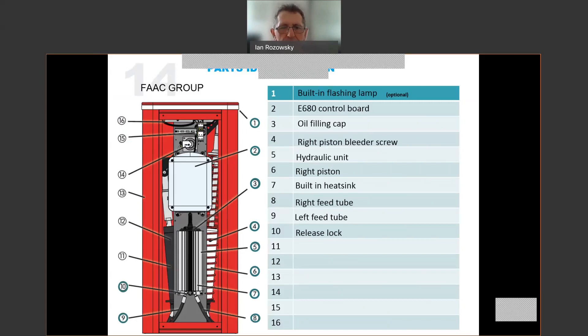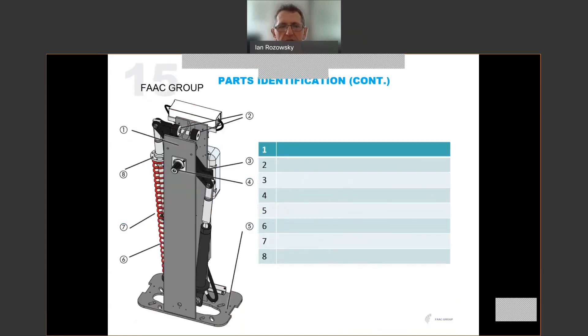Number eleven is the left piston. Number twelve is the left piston bleeder screw. Number thirteen is the main cover — the red item that covers the unit. Number fourteen is the encoder, which sits directly on the beam shaft or output shaft. Number fifteen is the incoming pilot, where a power switch would typically be mounted. And number sixteen is the switch mode power supply, which sits right at the top of the unit and converts the 240 volts AC to the 36 volts DC required by the control board.